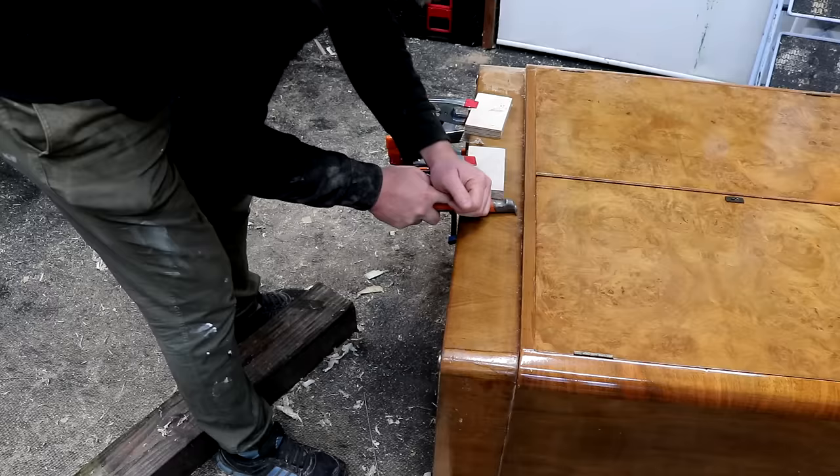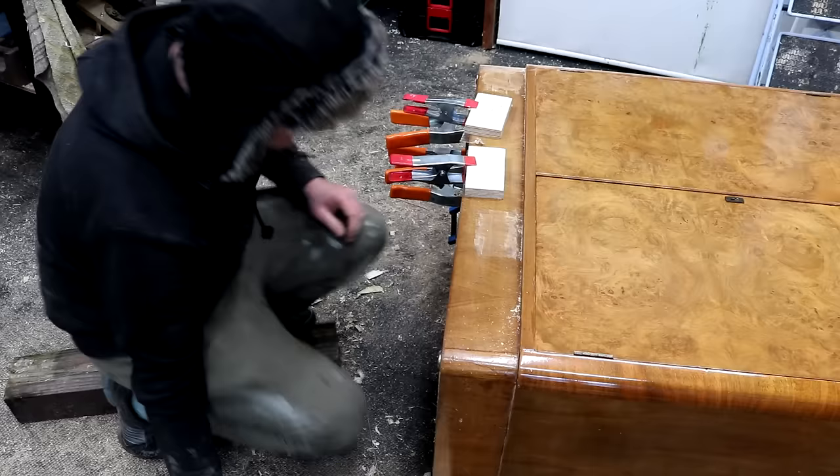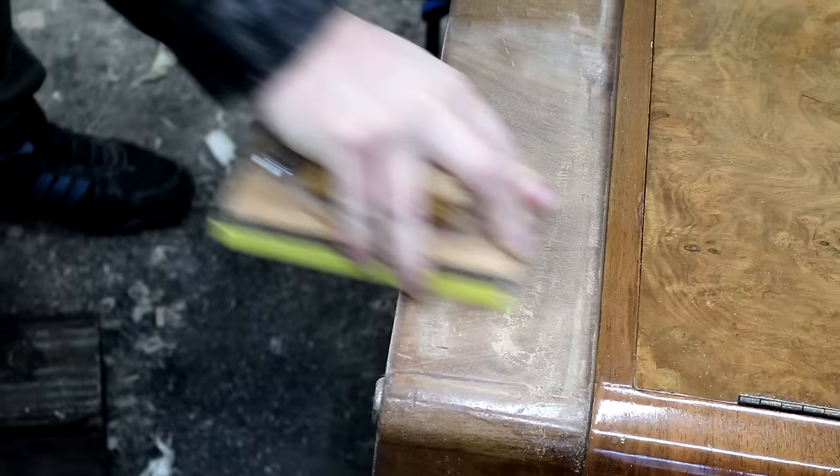A question I often get asked in these kind of videos is why I don't use paint and varnish stripper and I'll talk about that later in the video. I'm removing the old finish here as I'll need to try and blend in the old veneer with the new, and the finish on this cabinet was really difficult to remove. It's probably the toughest I've ever encountered on a project like this.